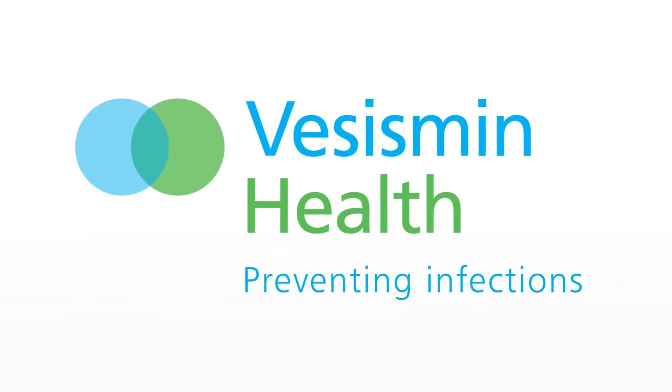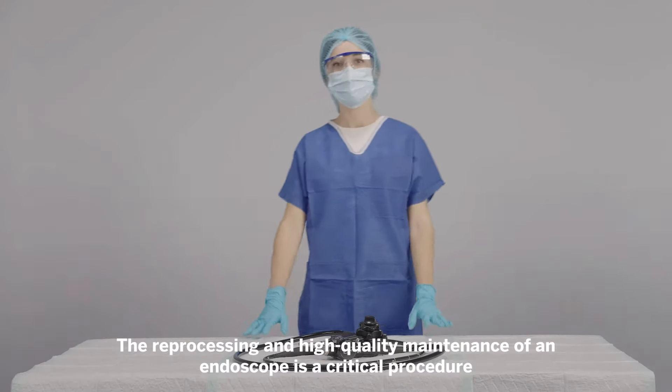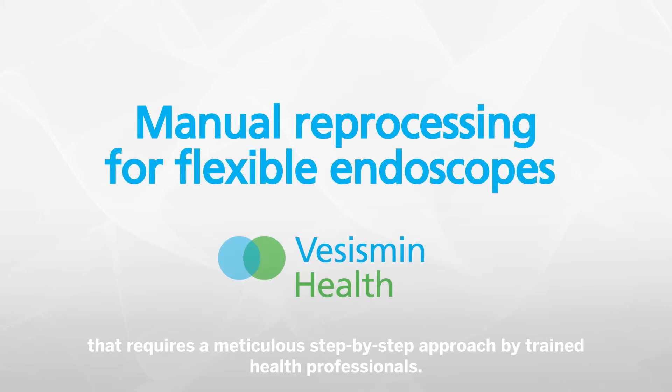Vasismim, Infection Control Specialists. The reprocessing and high quality maintenance of an endoscope is a critical procedure that requires a meticulous step-by-step approach by trained health professionals.